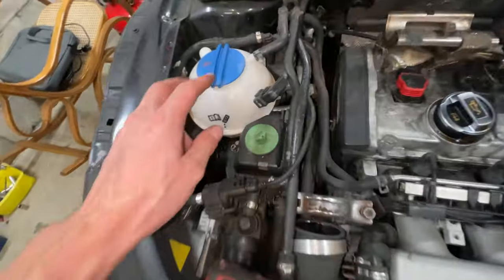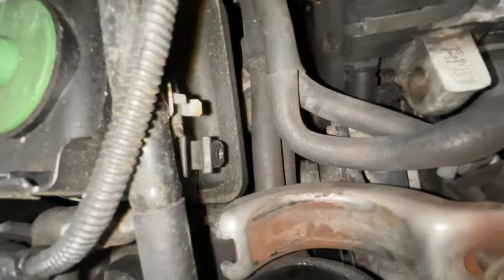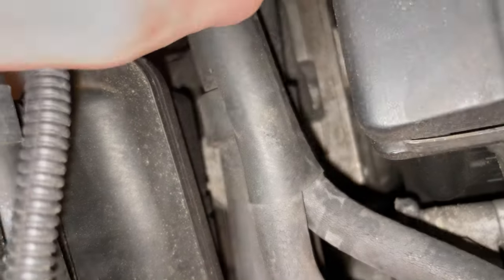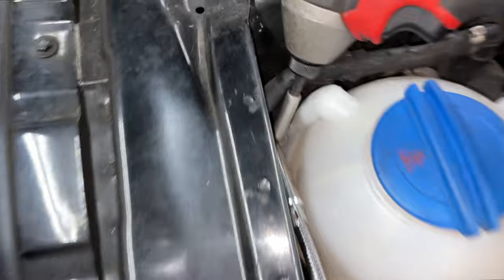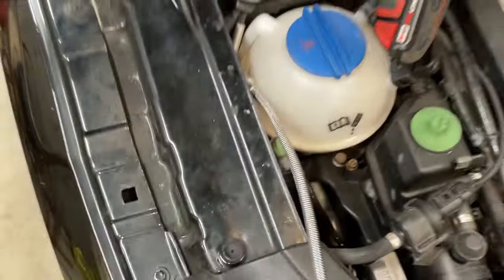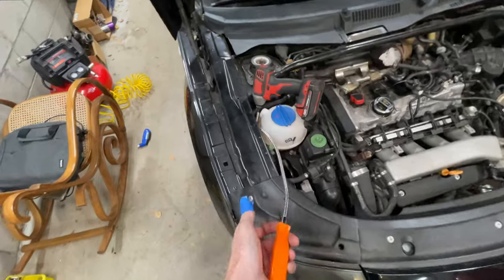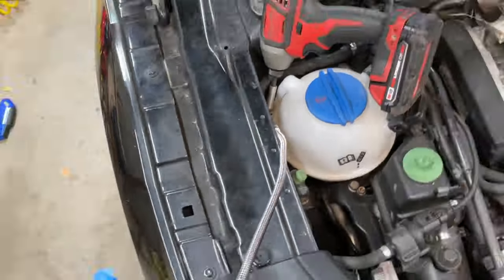Got the charge pipe off, now I've got to get all this out of the way so I can get down to something you can't even see because it's covered up by nonsense. One thing I like to do is get a magnet right there at the same time, because those little screws will fall down into the engine bay and you won't know where they went. Magnet right next to the bolt — when it pops out the magnet picks it up, then just put it on the table with everything you need.